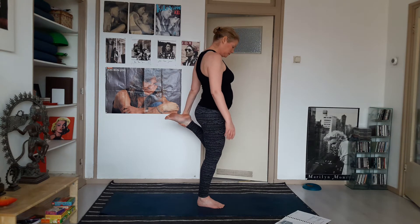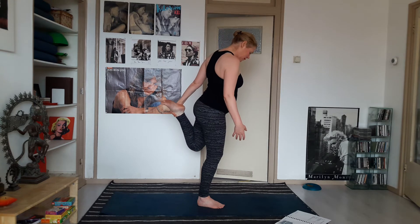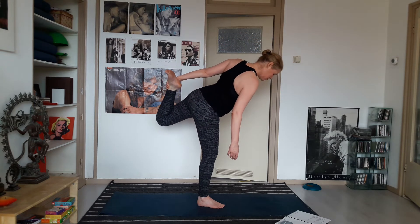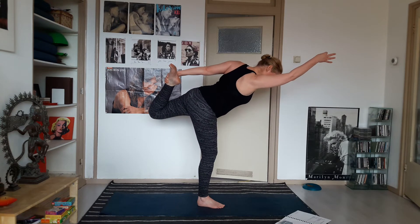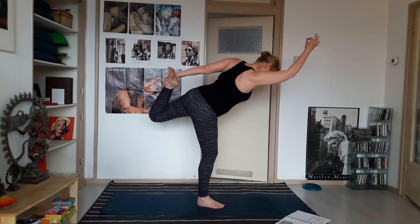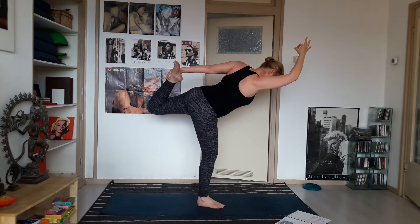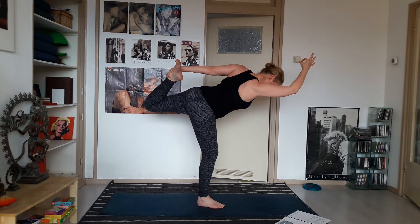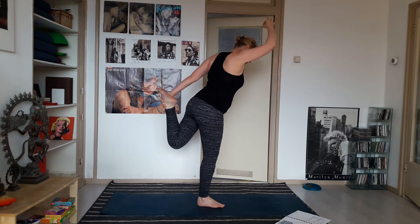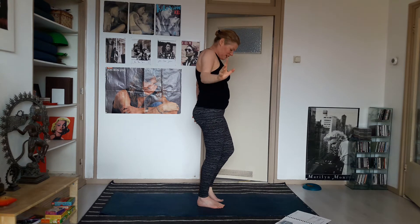Either stay here or start to move your left knee up and back, and bring the right hand forward. Inhale, come up, and exhale, release.